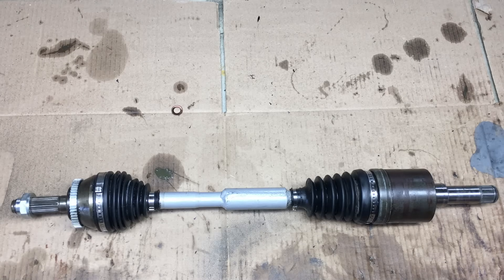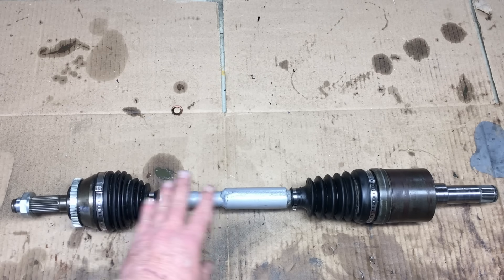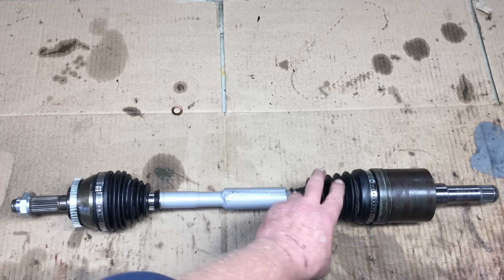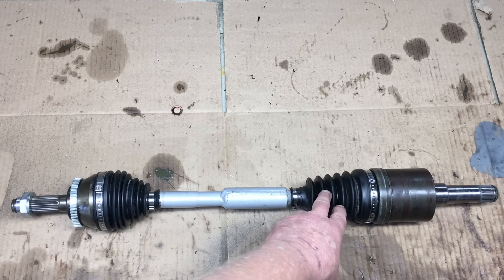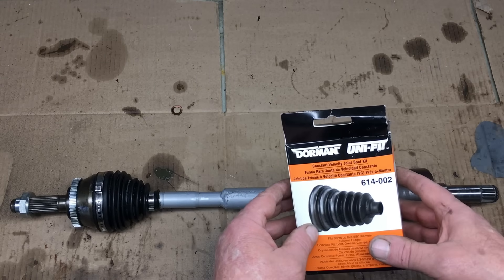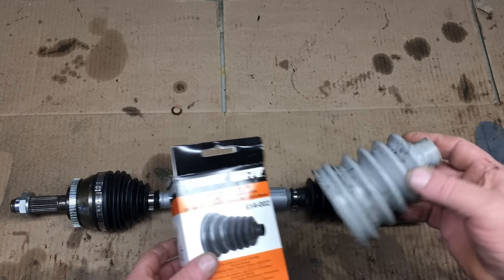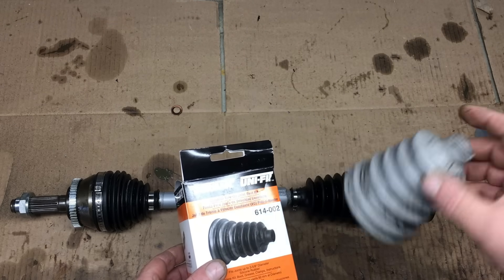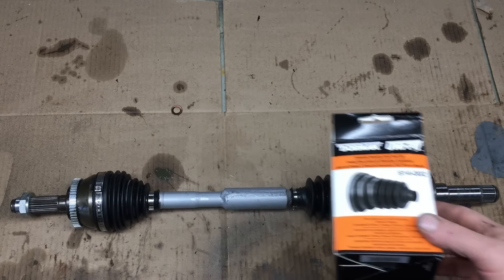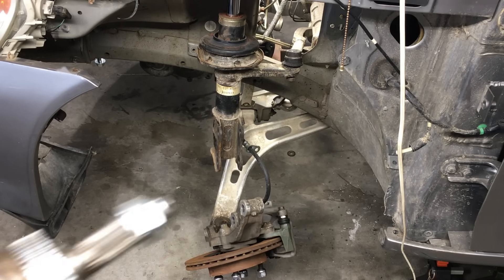The left side axle is now completely reassembled, including packing both joints with the correct grease — a very messy job. The boot for the tripod joint is the original Saturn boot from 1997, so it has a few years on it already. I did try a Dorman universal replacement boot recommended for the Saturn side of the axle, and I'm not afraid to say that boot is total garbage — it fits like crap and I don't trust it at all. Don't waste your money on that universal boot. I've been looking forward to this day for a long time — this is more or less the last piece of the puzzle.